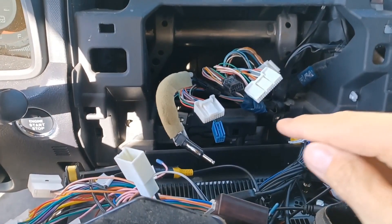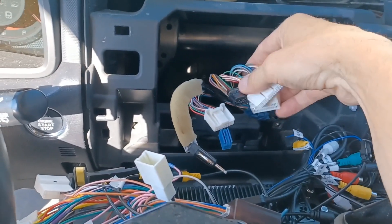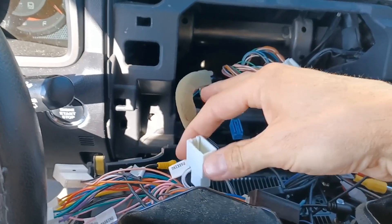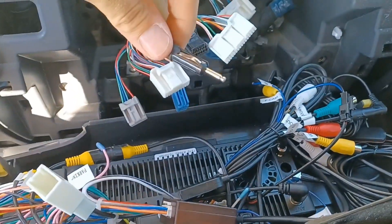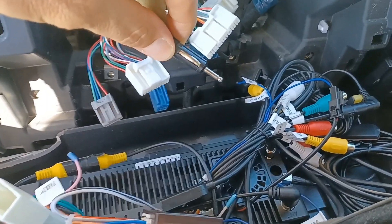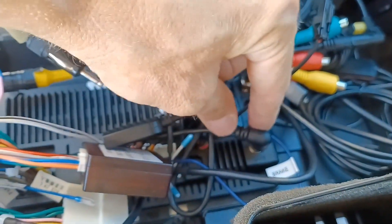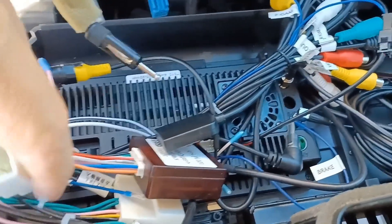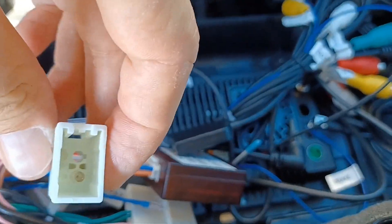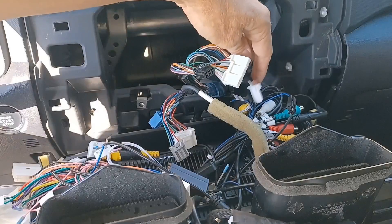The golden rule before we get started: always work from the truck back to your stereo, since some connections won't be used. The first one is the car radio antenna — it already has a nice plug so we don't need to use the aftermarket one. We can go directly and put that into the antenna spot. Then the hazard cable hanging on the side goes into its corresponding spot right here. The factory GPS connection won't be used, so tuck that away.